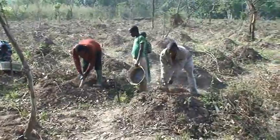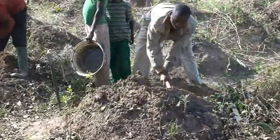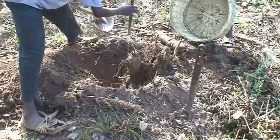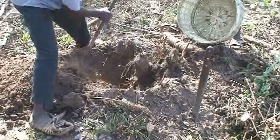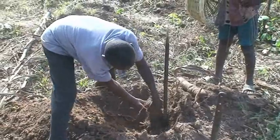Do your harvest when the vines are dry and before the soil becomes dry and hard. Harvest the yam carefully without bruising the tuber, for proper storage or market value.